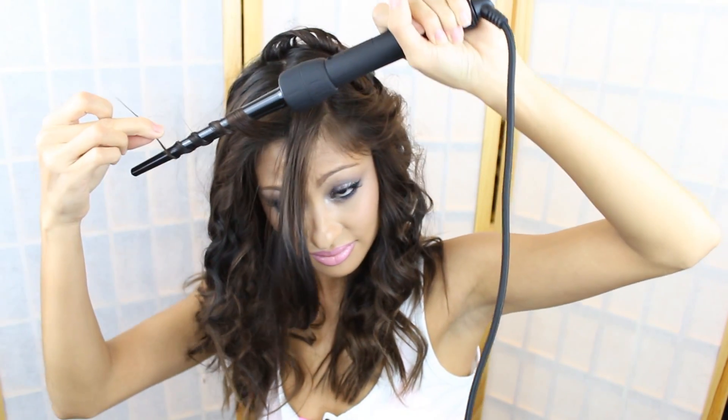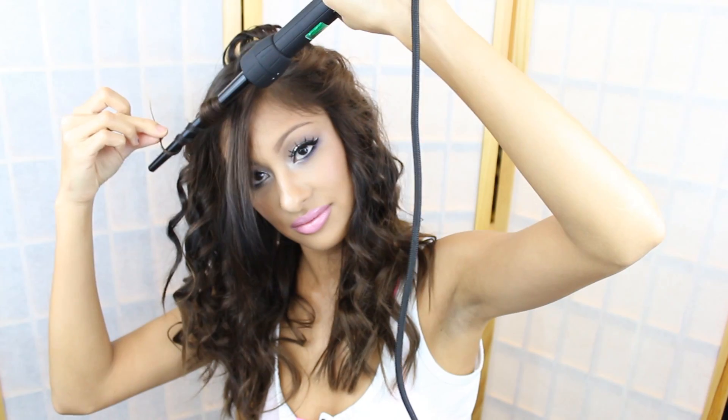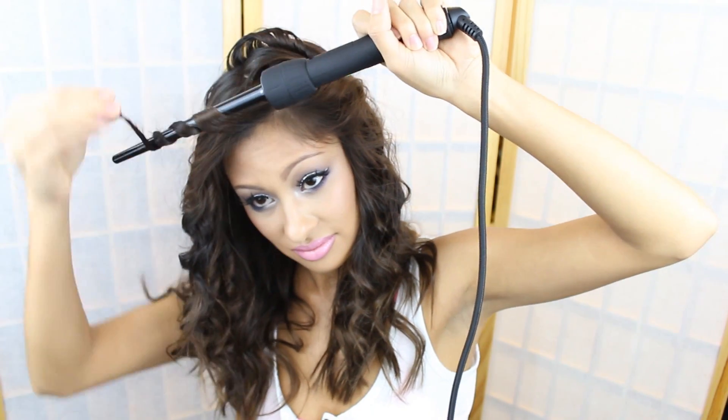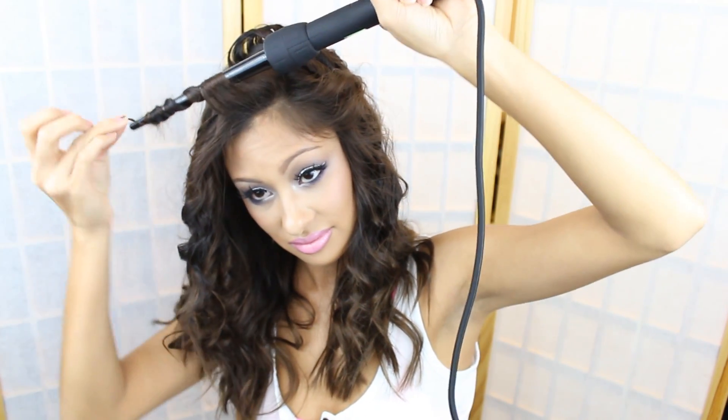Just keep curling the top portions — same thing. Figure out where you want to part your hair and curl your hair in that direction going towards the way that your hair falls. Like my hair falls to the right, or that's where I wanted to part it. So I did that with my curls, and then don't run your fingers all the way through — just fluff them out like I did here.